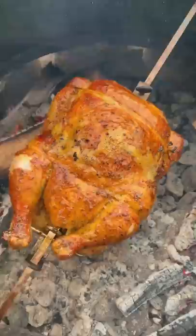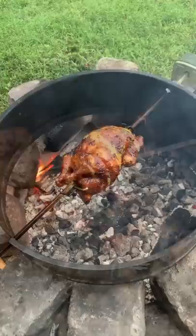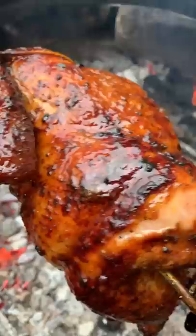We're gonna cook this guy until it hits 165 internal, then baste it using some agave nectar to get some really nice caramelized and sweetened crust on the outside.